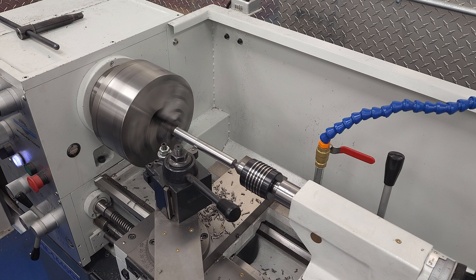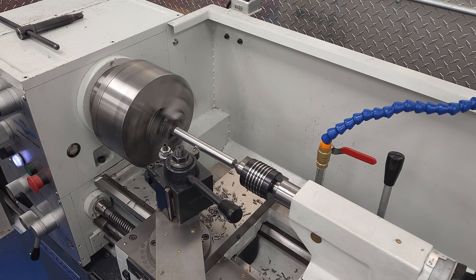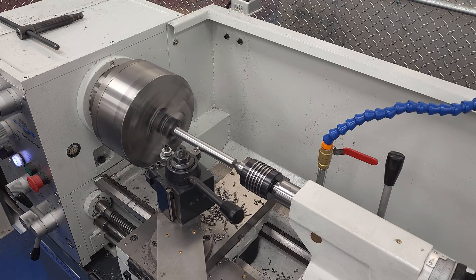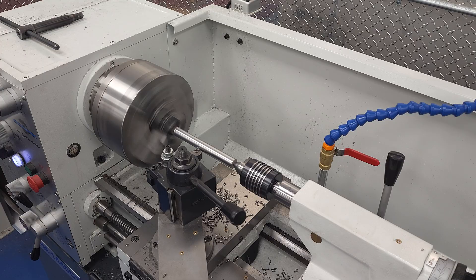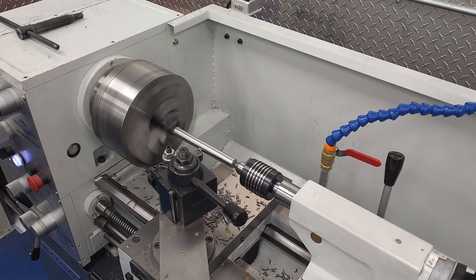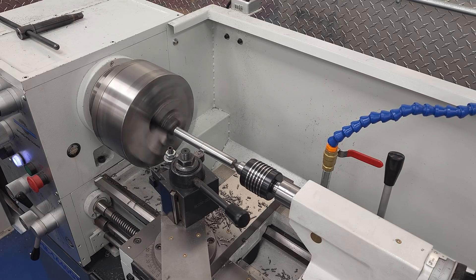I raided the scrap bin once again and found this nicely proportioned stick of mystery steel. Mystery steel is often the first material someone will learn on at the lathe, but unfortunately most feed speed calculators want you to enter a specific alloy and not just steel found in the scrap bin. For the price of free, it's hard to beat, and it'll do for demonstration purposes.